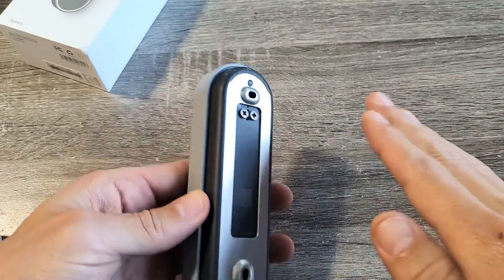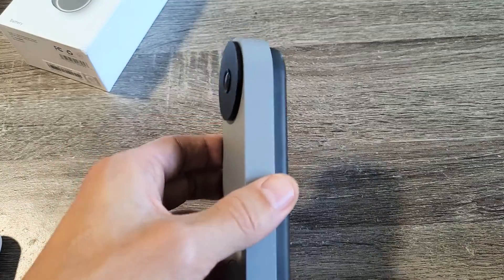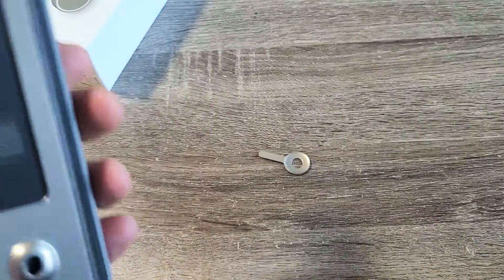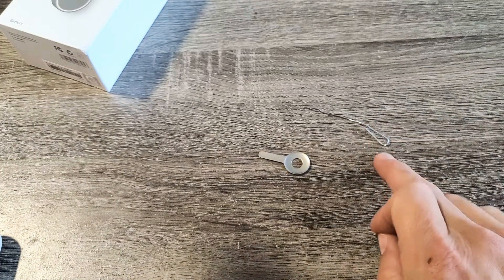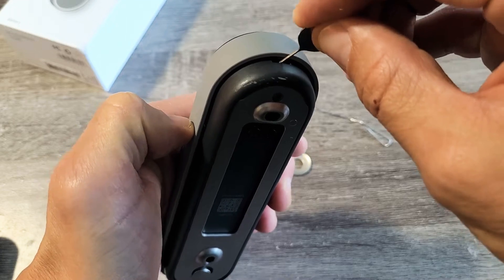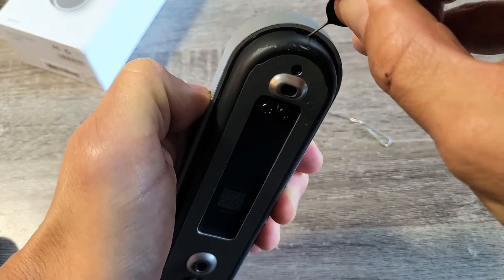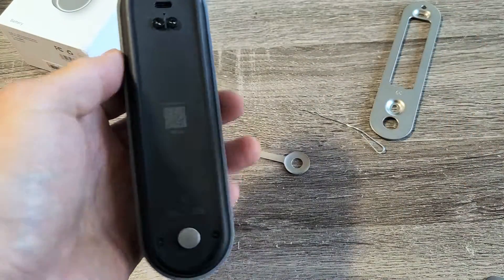First thing is you need to go ahead and take the doorbell off of the mount. Go ahead and grab your key. If you don't have your key, you can always use a SIM ejection tool or even a paper clip — that'll work as well. I'm just going to go ahead and pull this out, press in a little bit — there we go. And now with the mount off.